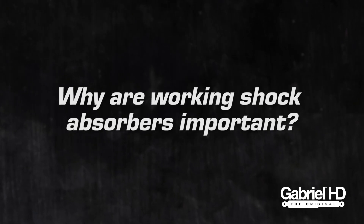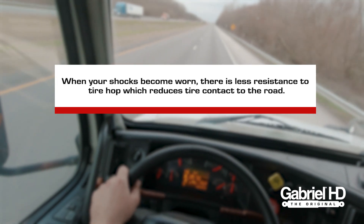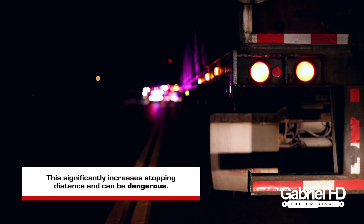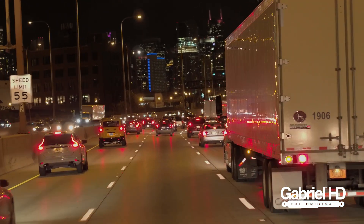So why are working shock absorbers important? When your shocks become worn, there is less resistance to tire hop, which reduces tire contact to the road. In turn, this significantly increases stopping distance and can be dangerous. In addition, this puts extra stress on the front of your vehicle as weight shifts forward when stopping.